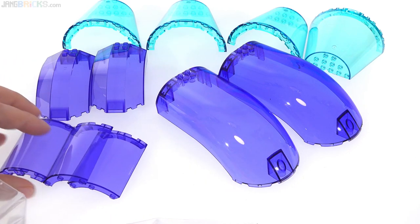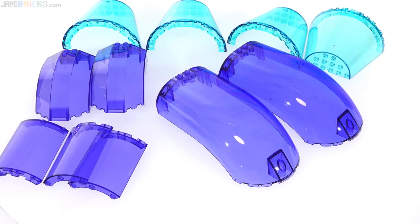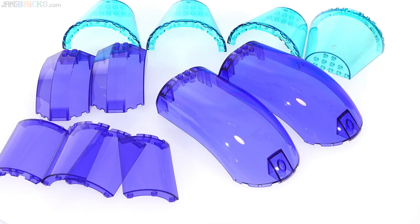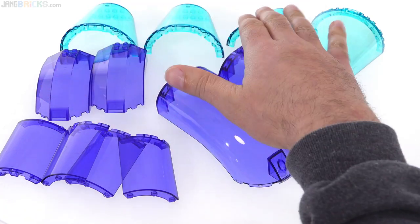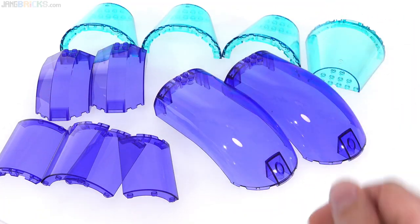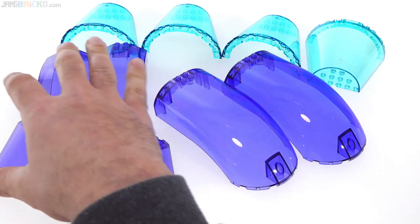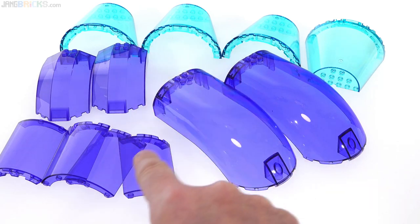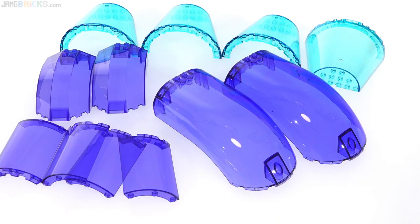I actually have some specific ideas already lined up. Those pieces are from the LEGO City Sky Police Air Base set — I think it's just called Air Base. And then these are all from the pop-up party bus from the LEGO Movie 2. I just got some extras. Each set comes with one of these and one of these and two of these, so this is two sets worth.